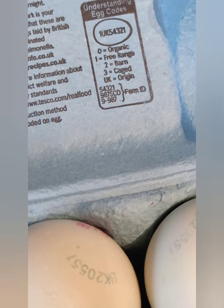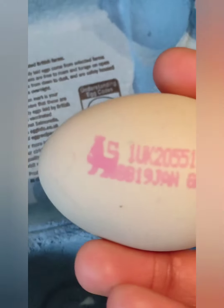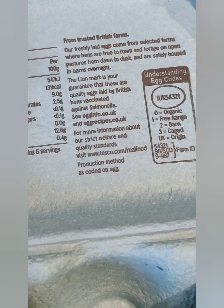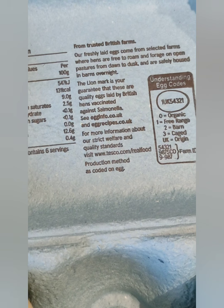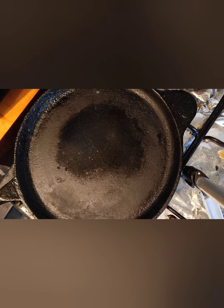This is not organic, this is free range. This is the best way to go to the outside. I have to warm it up. These are very different.